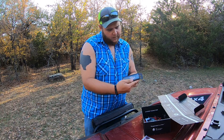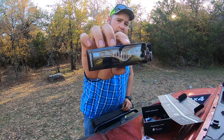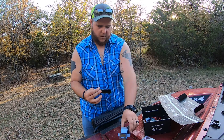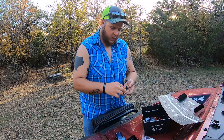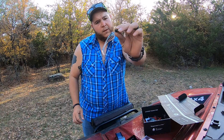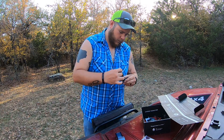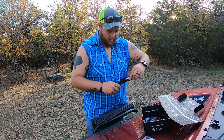Here's that Z-Man Power Finesse Jig, quarter ounce. I've never seen this — this is a sinking Headbanger Shad. I've never seen what that is. It's cool, it's got a soft plastic tail on it. Never seen one of those — it's pretty cool.